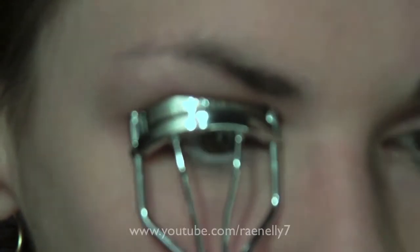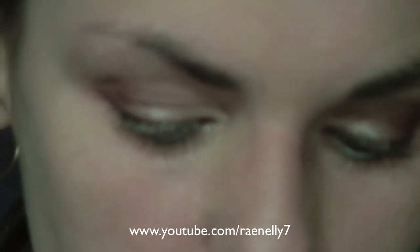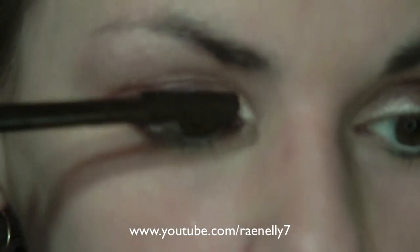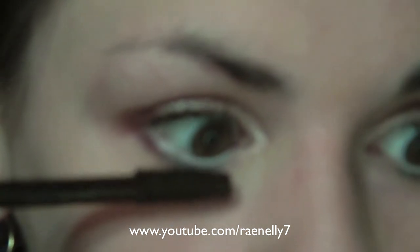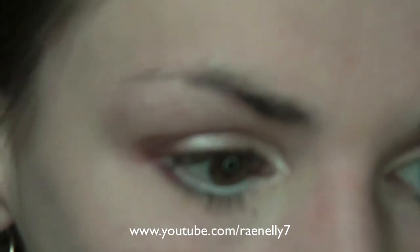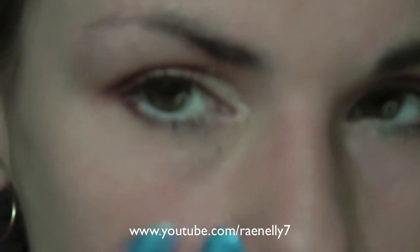I'm going to curl my lashes, and then use Lash Blast Waterproof Mascara in Brownish Black. Go under the lower lashes too. If you get any smudging here, wait a minute or two for it to dry and then you can just brush it away with any brush.